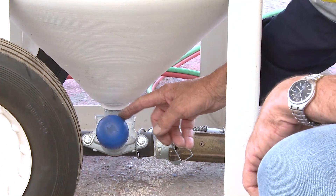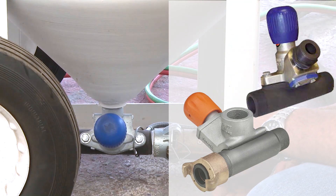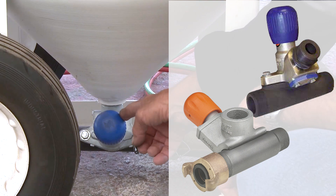So this blue knob here is the end of the valve. The valve is called a micro valve. So this system, as I said before, is micro combo. That's the combo valve at the top, micro valve down the bottom.